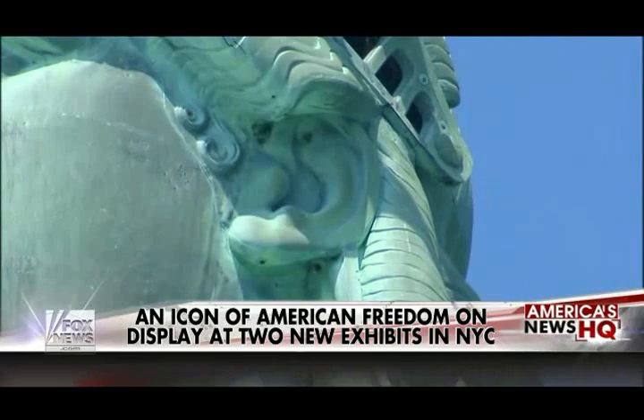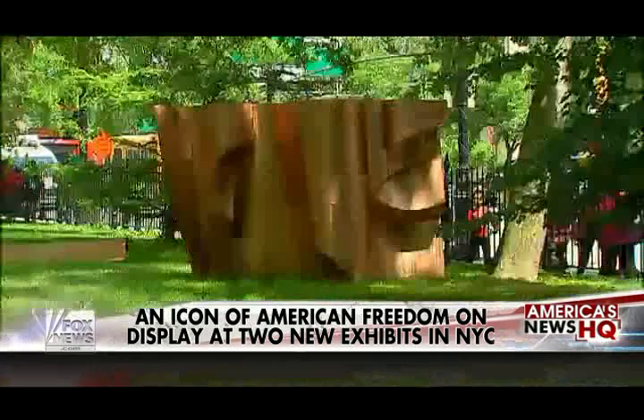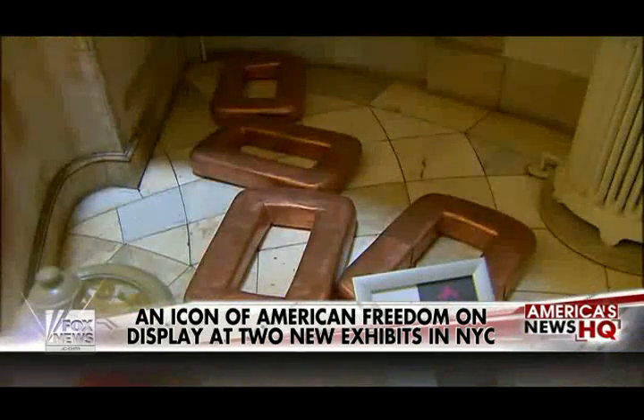Nearly a century and a half later, this new art exhibit is helping people learn new things about Lady Liberty — like what's actually inside the statue. The statue is hollow. That's right, she's a hollow structure.